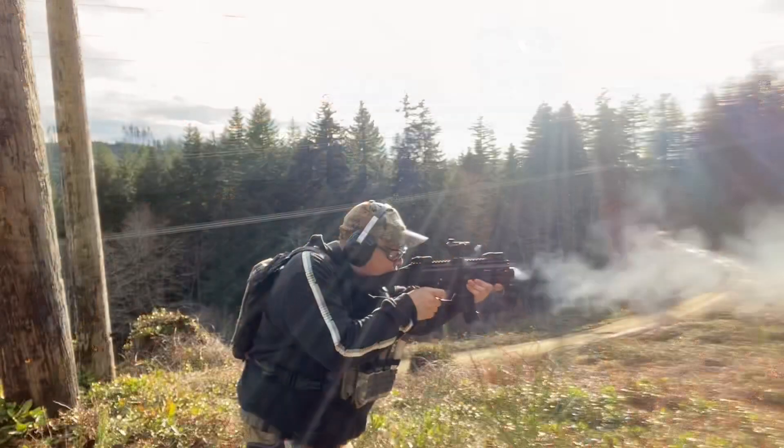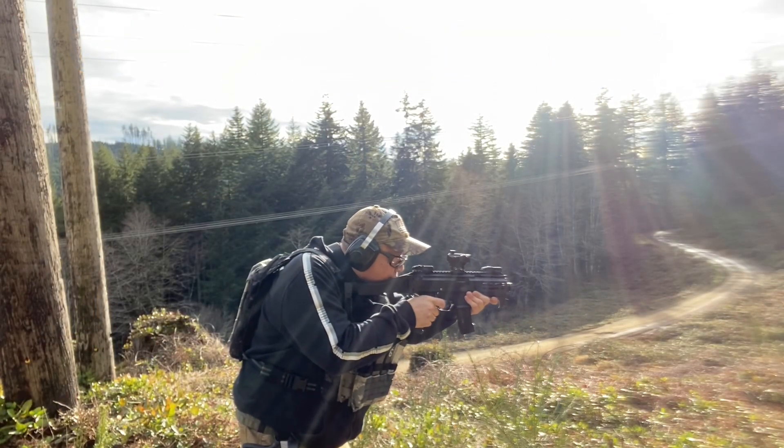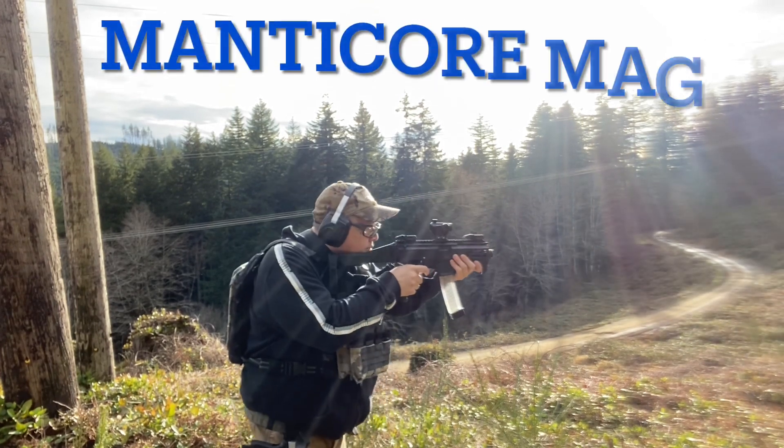The Micro Scorpion is a little bit smaller and lighter. It definitely has great ergonomics, a good feel to it, and it shot flawlessly as well.